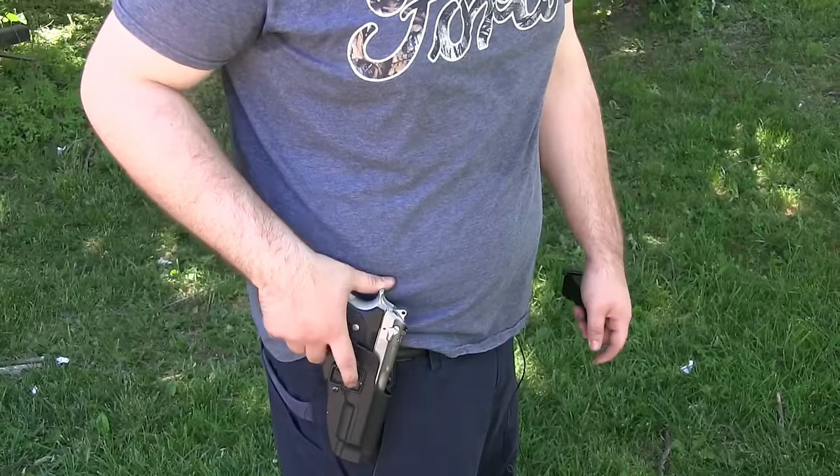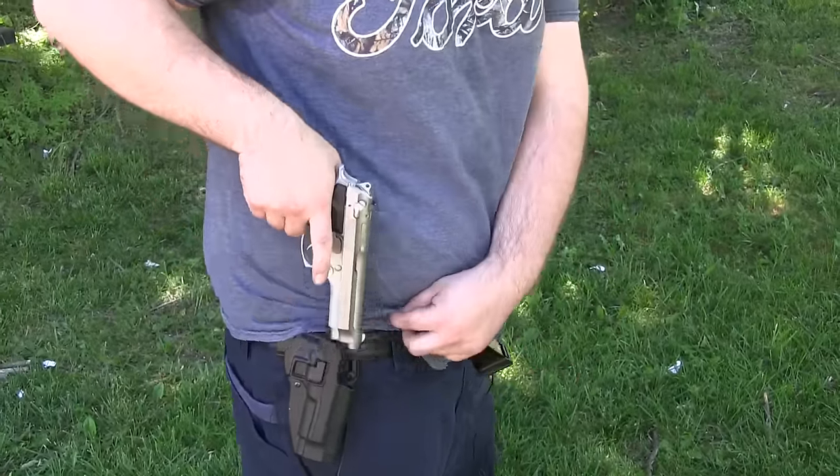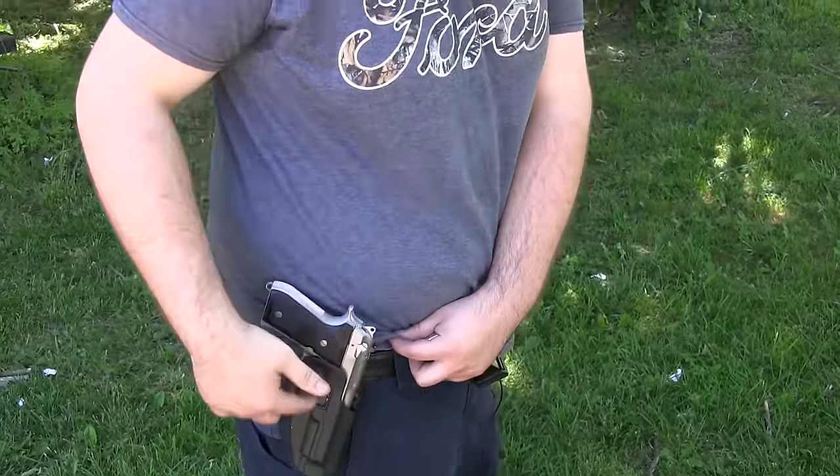When I bought the firearm, it also came with a Serpa holster. I kind of like that. Now I wouldn't have bought one of these for this gun, but since it came free with the gun, I was actually really excited about that.